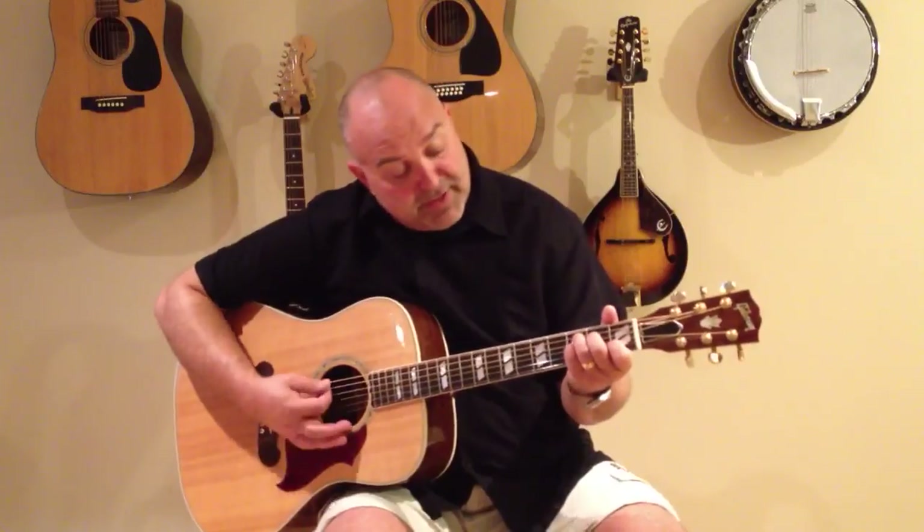Those are a few chords in C for you guys. If you learn the C major, the C7, and the C minor, you'll be able to jump around to a lot of different songs throughout your career when you're learning how to play guitar. For the most part, I usually just play the C. Every now and then you'll see the C7, but I thought I would show you the C minor as well.